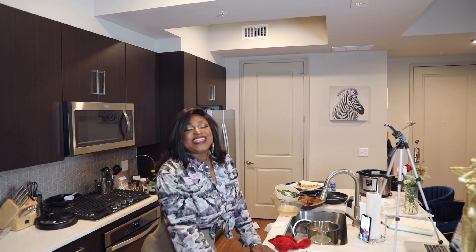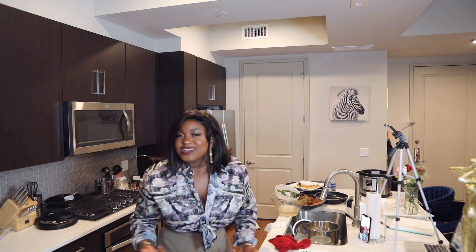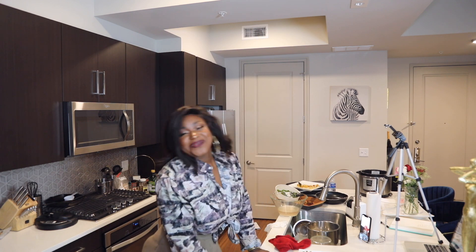Thank you so much for watching! I hope to see you guys later — make sure you give this video a thumbs up, turn on your notifications, and follow me on Instagram. It was interactive and fun — we had people call in asking questions. Everything I cooked was not keto, but we're going to pretend that it is. Anyway, thank you so much for watching — I'll see you guys next week, bye!